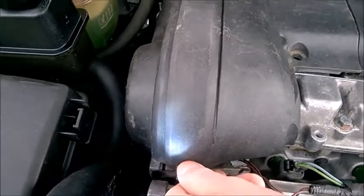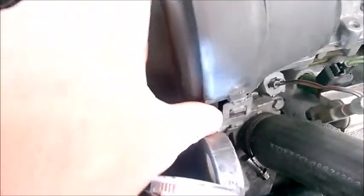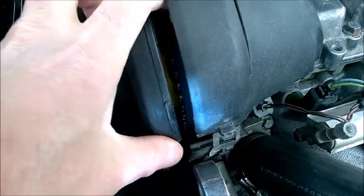It's very easy. Just unclip this metal clip, pop the cover a little bit, then pry on this side cover like this on the sides. And you get a view of the timing belt that's inside — check it for cracks.